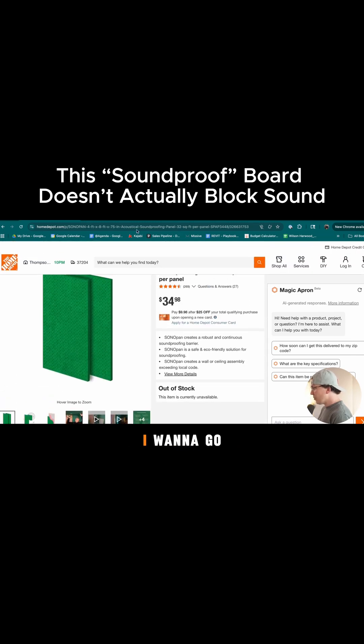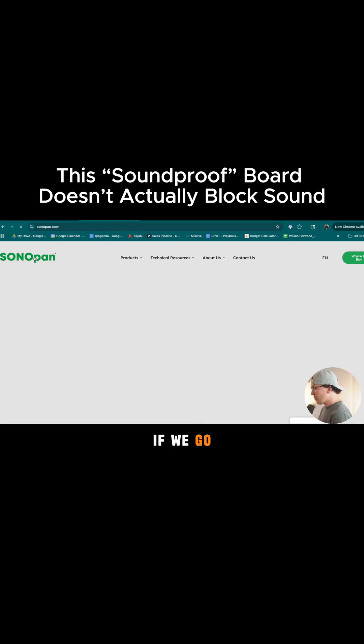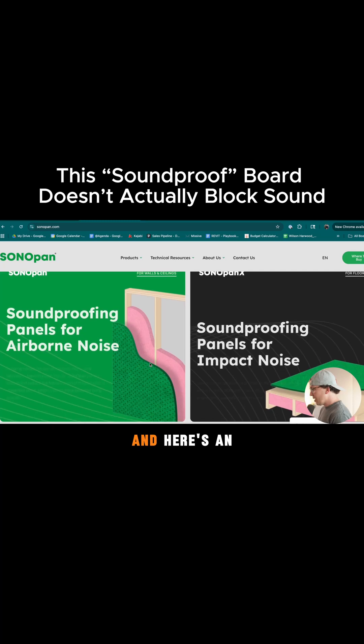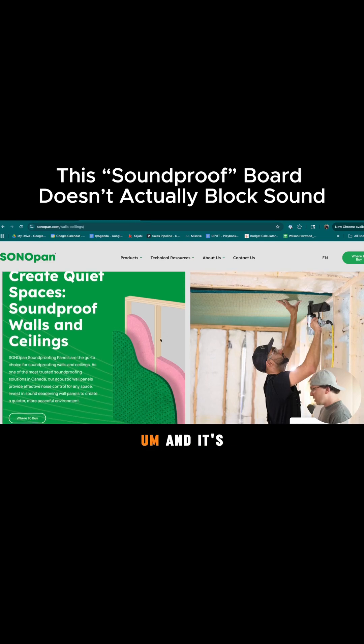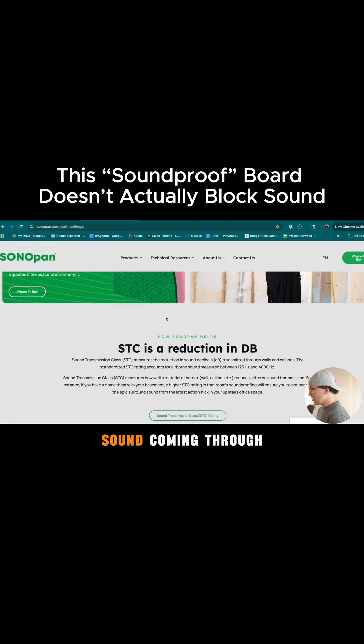Sonopan — I want to go to their website, because essentially what this is, if we go to the main website here, it's this underlayment that they want you to put behind your drywall. Here's an example of them installing it directly to a wood ceiling, and it's supposed to dampen the sound coming through.